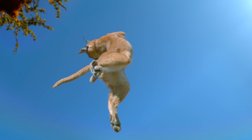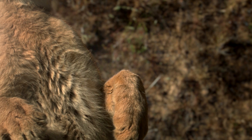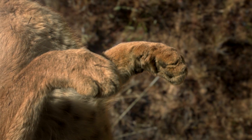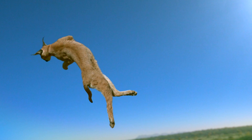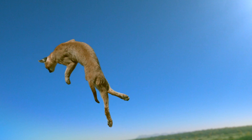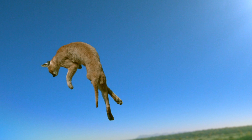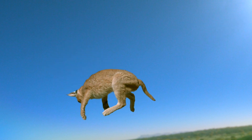But it does even more. Like a spinning ice skater, it pulls its front legs close, which makes the front half of its body spin faster. This creates a twist in its spine, allowing it to swing the back legs round and prepare for landing.